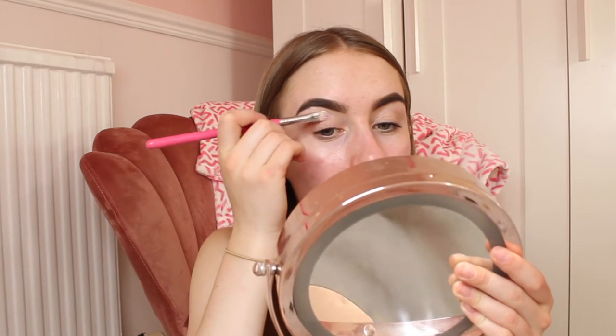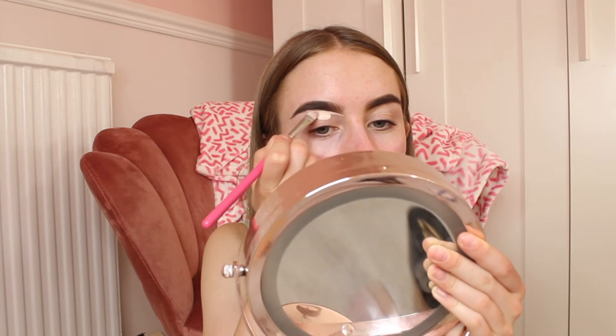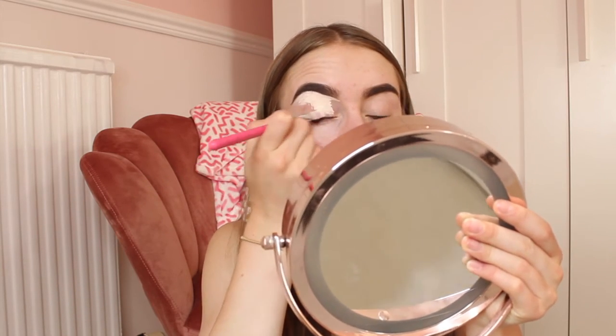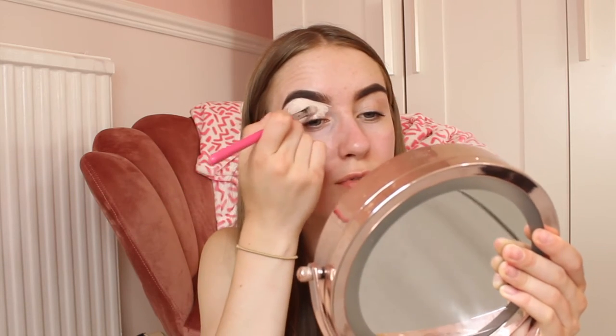For my eye base I'm using the P.Louise base in Rumor 0.5 — I have it in both zero and 0.5, and this one matches my skin tone. I'm using this as my eyeshadow base to prep for my eyeshadow. I'm squeezing a bit onto my Peaches and Cream brush in PC40, lining underneath my eyebrows and dragging it down to my eyelids for a nice even base. I'll need a fluffy brush to blend it out properly.